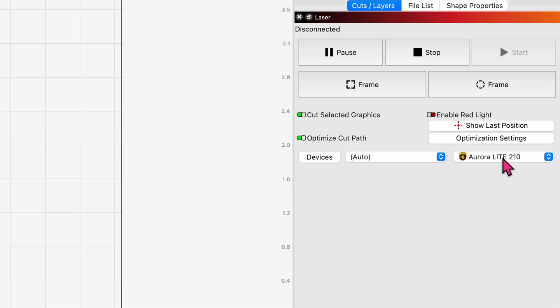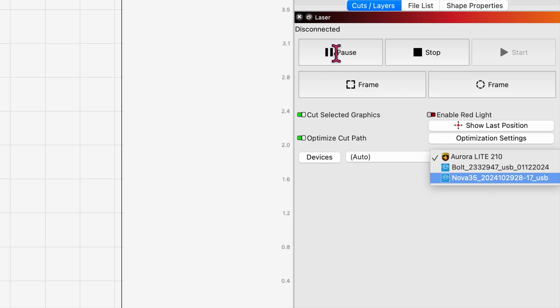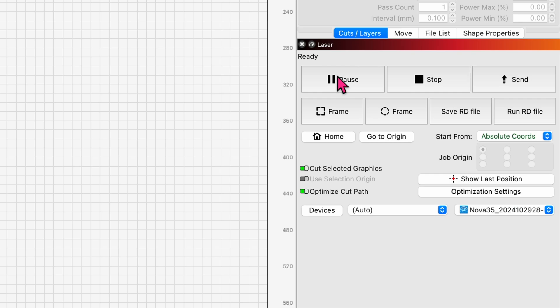Now that it's been added, I'm going to highlight it over here on the right. We'll see if it changes to ready. There you go — it's ready, which means it sees the machine. That's great news.